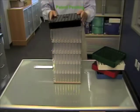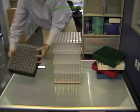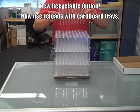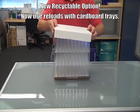Carefully position the reload tray above each layer of vials to load them. Reload vials are now compatible with traditional cardboard trays using the new recyclable option.